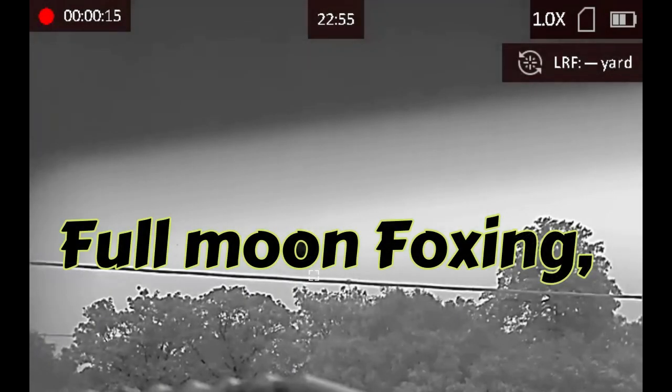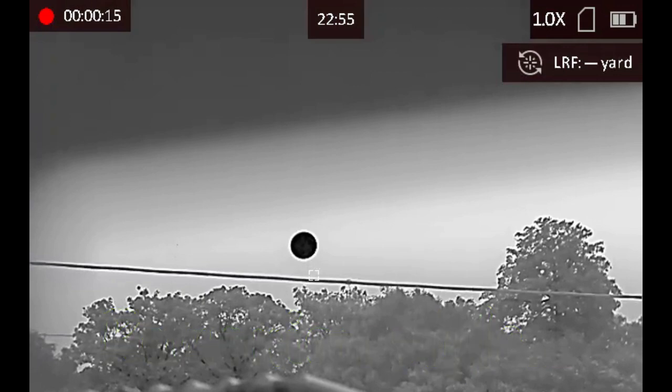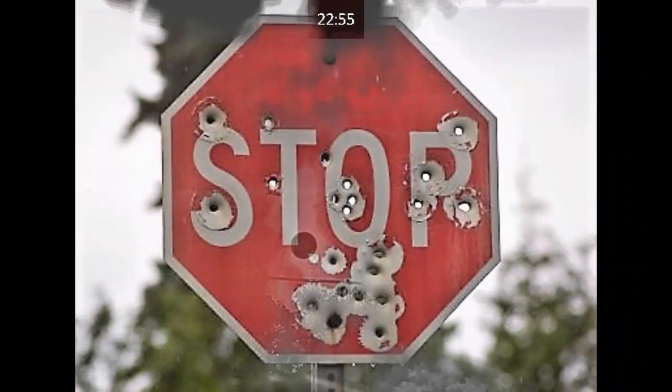Hello guys, a bit of a different video tonight. I've got my neighbor from Romania with me. At the beginning of this video I'm taking Adrian out just to have a go with my rifle — he's never shot before. As soon as we've done that, we're over to George's small hole again. I hope you enjoy this film.